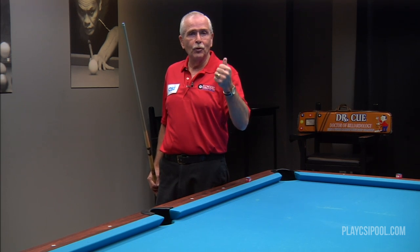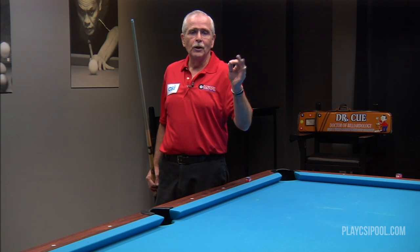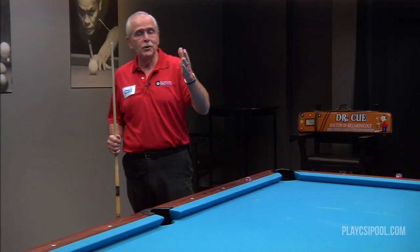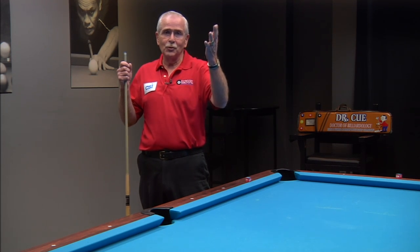For this foundation, you must have a comfortable balance in your stance. You must have a firm bridge, either closed or open, and you must have that nice, smooth grip, which is what's called the fluency of your stroke. If you remember those three elements of your foundation, you're going to play a much better game. I hope you've enjoyed this CSI instructional tip.